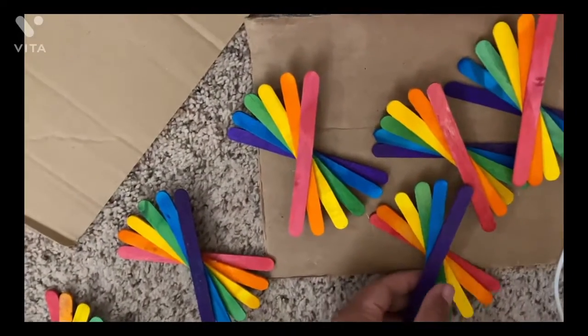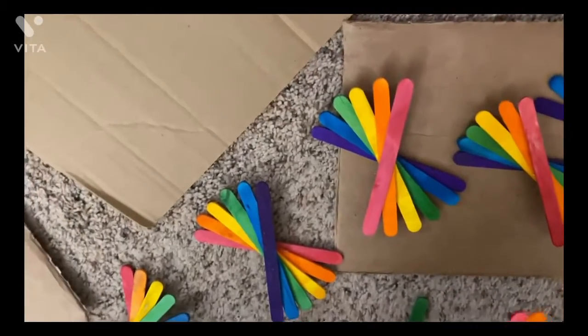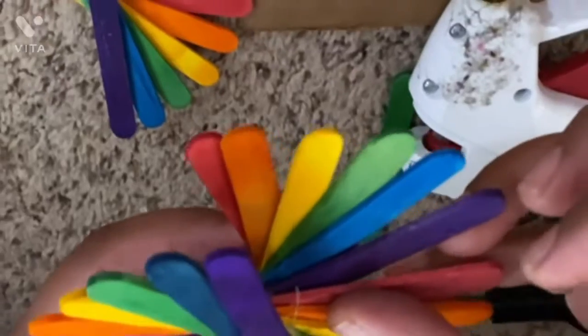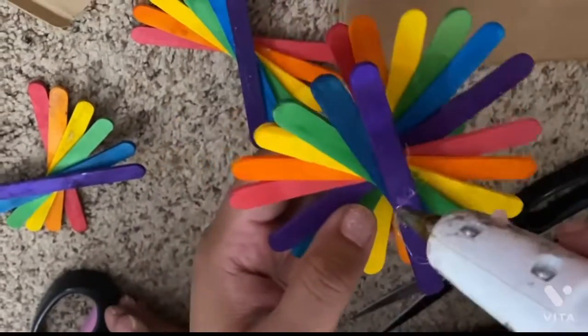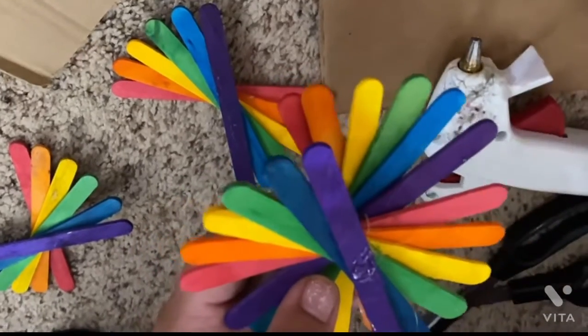Now take help from an elder to stick all of these up. Now take one stick and attach the other stick. Pretty cool.